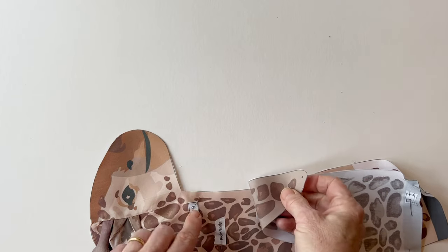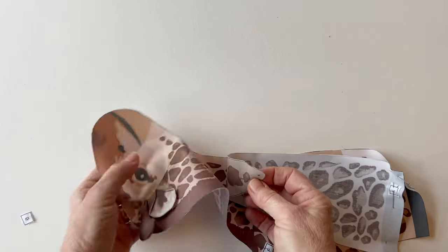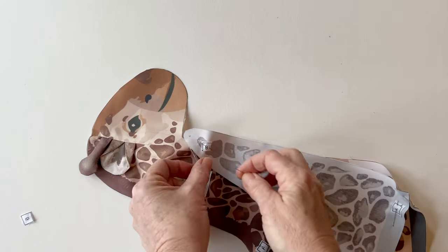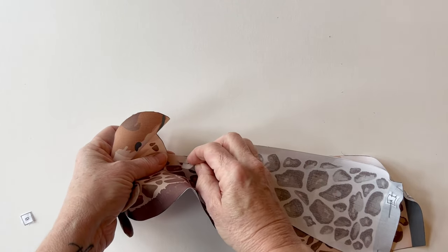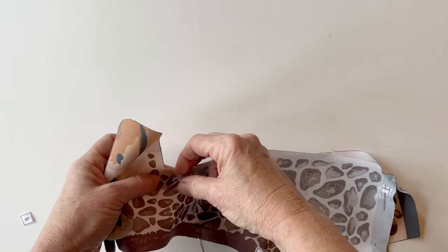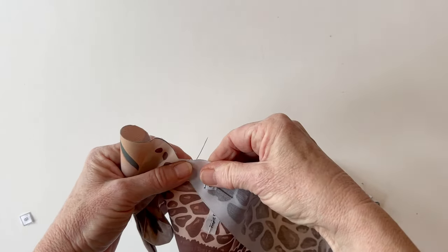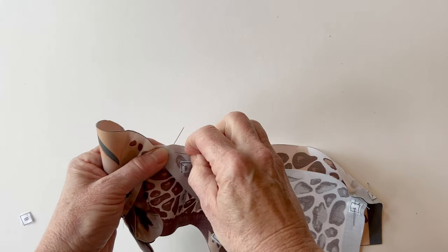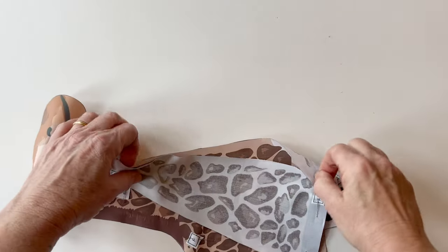Push a pin through from the wrong side where the dot is, through to the right side, and then push that pin through the dot on the right body so you know those dots are matched up exactly. Pull the pin — you can see they're nice and even — then take a pin and pin the two fabric pieces together. You can then remove that marking pin.